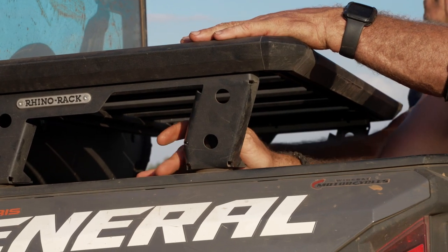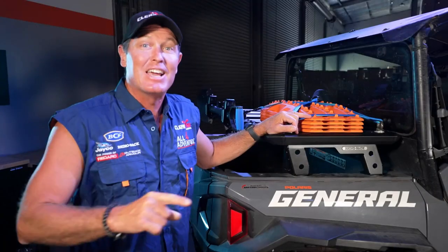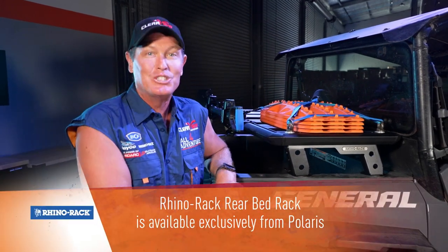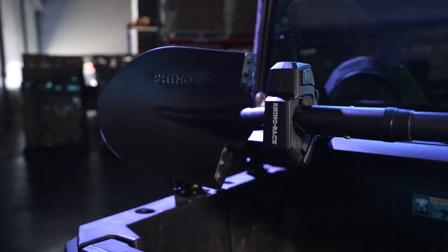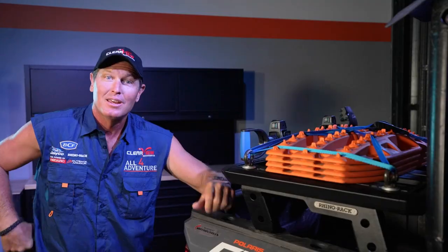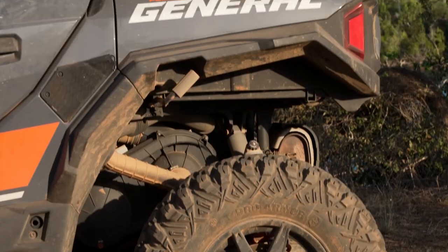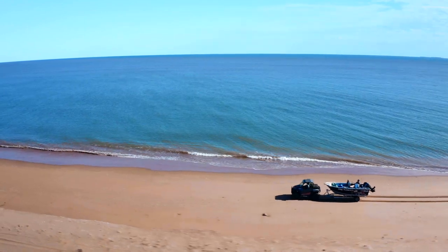The beauty of it is you can put your Esky on top, you can put some stuff in the back. Not only have Rhino Rack made this rear bed rack for the Polaris General, they've made it for the Ranger as well, and they are exclusive to all your Polaris dealers. Rhino Rack makes some pretty cool gear. They're all good.